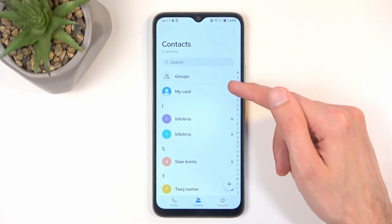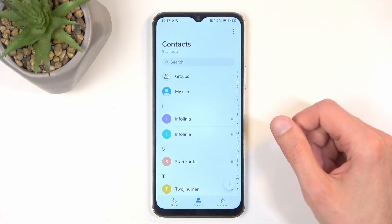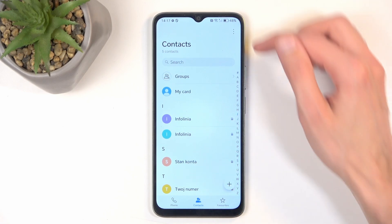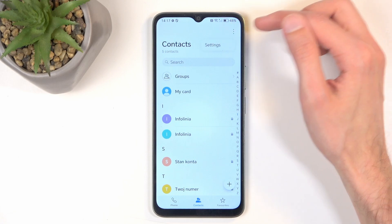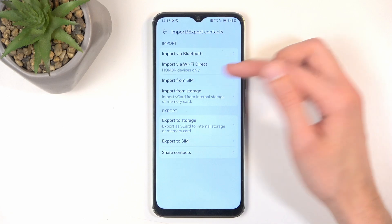You can see it's already displaying the contacts that are located on the SIM card, though it does have this little SIM icon next to it. So to import these contacts, we would just click right here on these three dots, select Settings, and then Import, Export, Import from SIM.